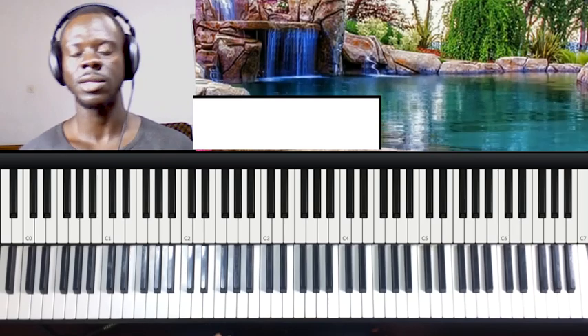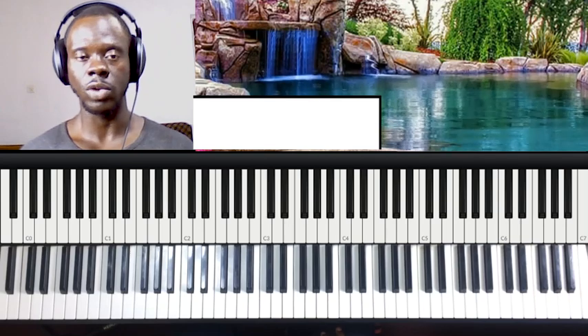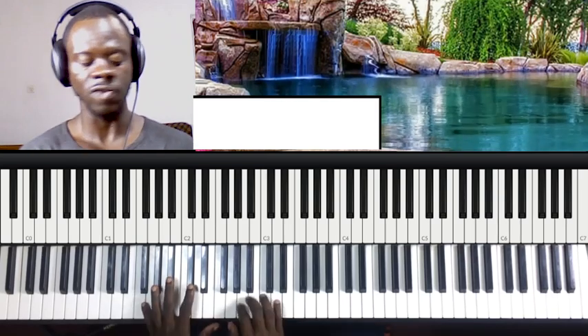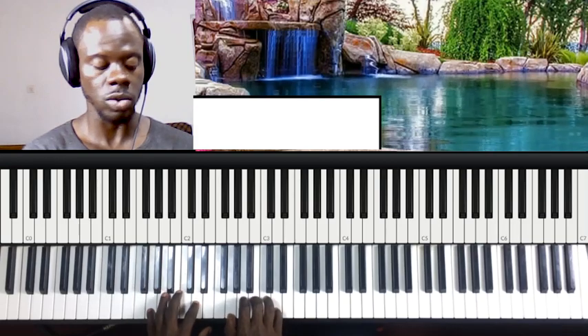I have a beginner series in my playlist. I'll be putting the link up there — you can watch. It's 36 videos. So if you don't understand the key that we're going to be doing the tutorial in — that is the key of G — you can go and learn. A recap is the chords.